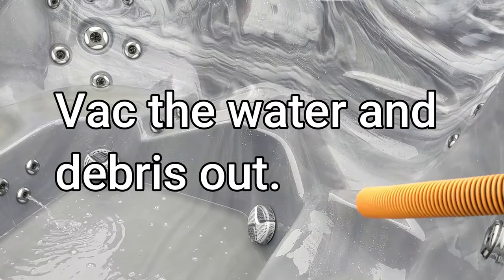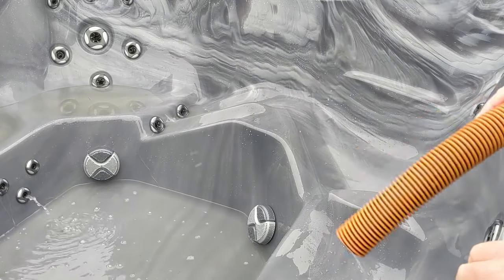Then vacuum everything out — all the remaining water. If you have to spray it down again, spray it down again and vacuum it back up.